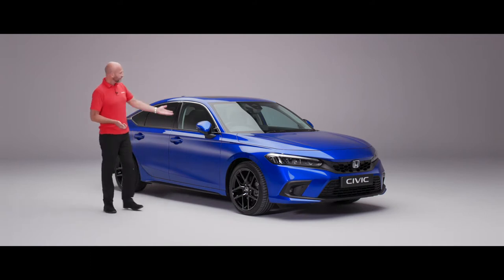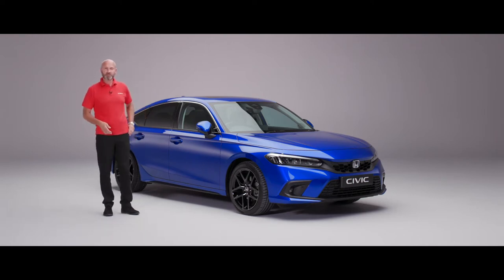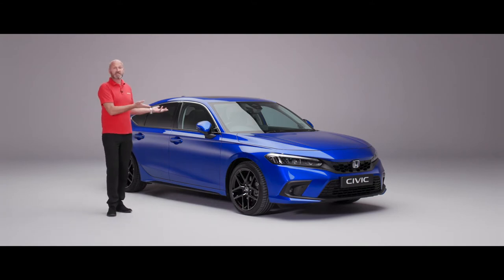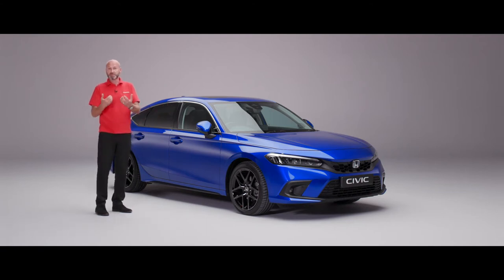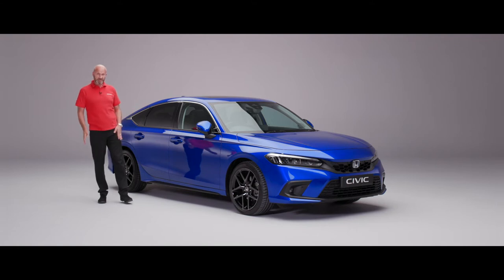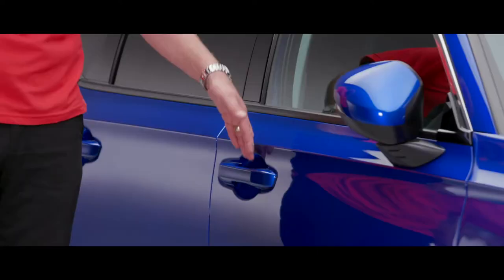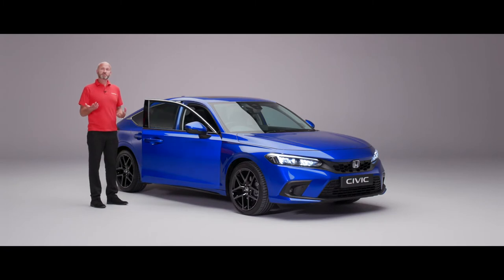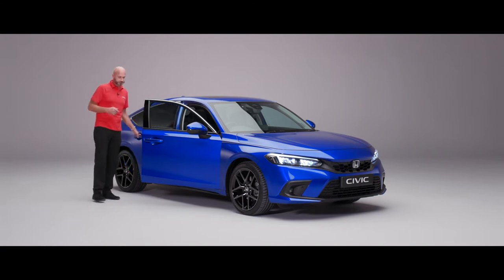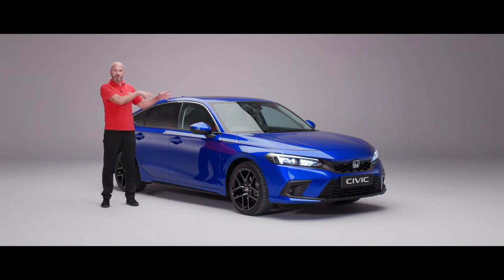First things first, the car's locked with its door mirrors folded in and I've got the key in my hand. I'm just going to pop the key in my pocket because all three grades - Elegance, Sport or Advance - all come with smart entry. This is the Advance model so some things may look a little bit different depending on which one you've ordered. Because I've got the key in my pocket I can just place my hand behind the handle and it's going to unlock the car. With this setting it will have unlocked all of the doors including the tailgate. You can have it set up so that it will only unlock the driver's door, and we'll show you that shortly inside.